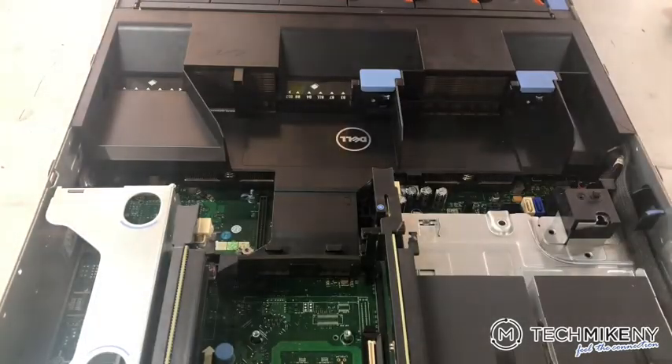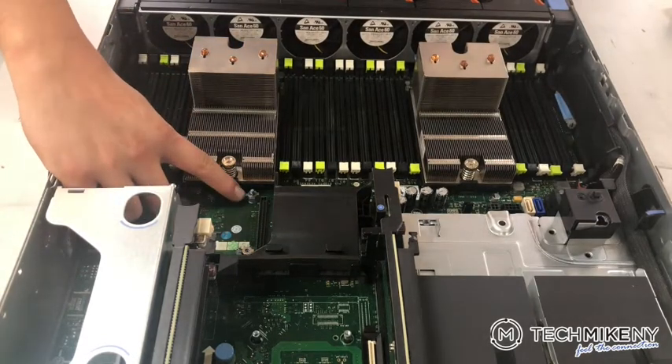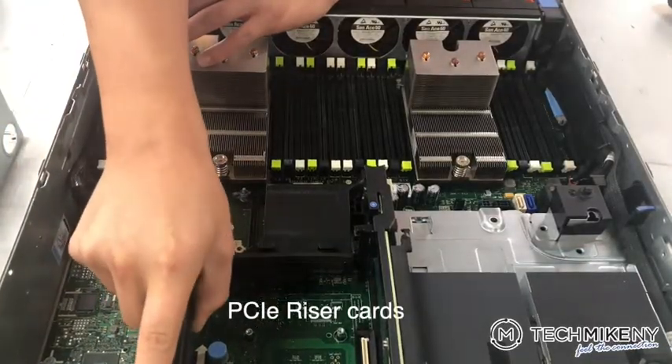Our tech removes the top access panel. Here you can see the RAID clips behind the processor. A close-up photo illustrates the discoloration and brittleness of the broken clips. Our tech begins disconnecting all of the components from the motherboard.